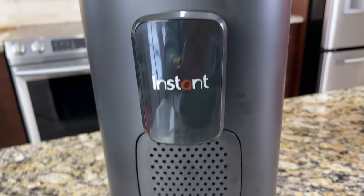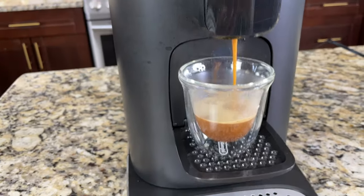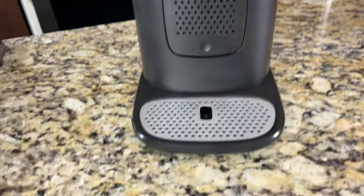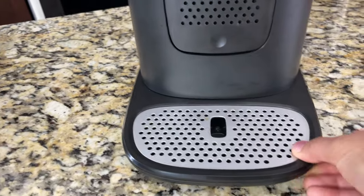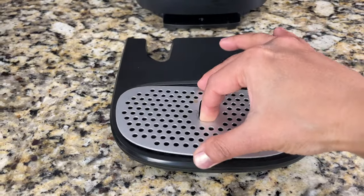On the front side, here is the brew spout — the espresso or coffee will come through this outlet. Here is the drip tray. We can remove it by just pulling it and it comes off pretty easily. Any dripping will fall into this tray, so cleanup is pretty easy.